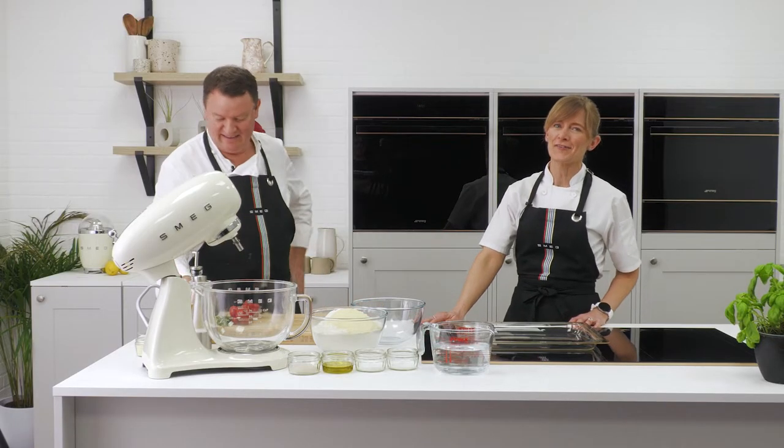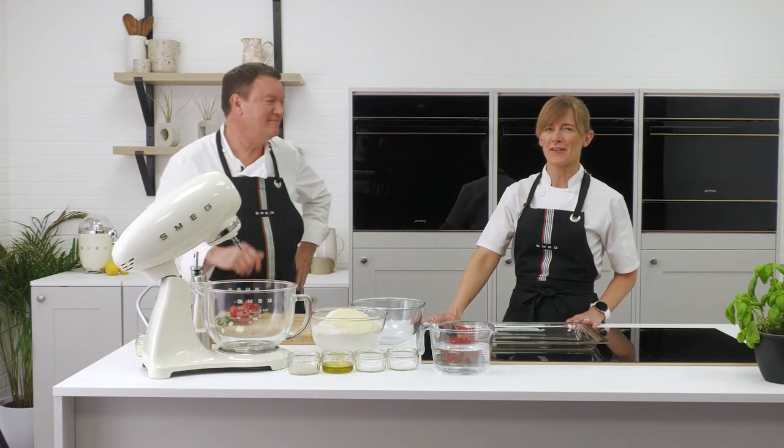Hello, I'm Claire, and this afternoon we are joined by Theo Randall who's going to give us some fantastic tips on some amazing summer entertaining recipes.